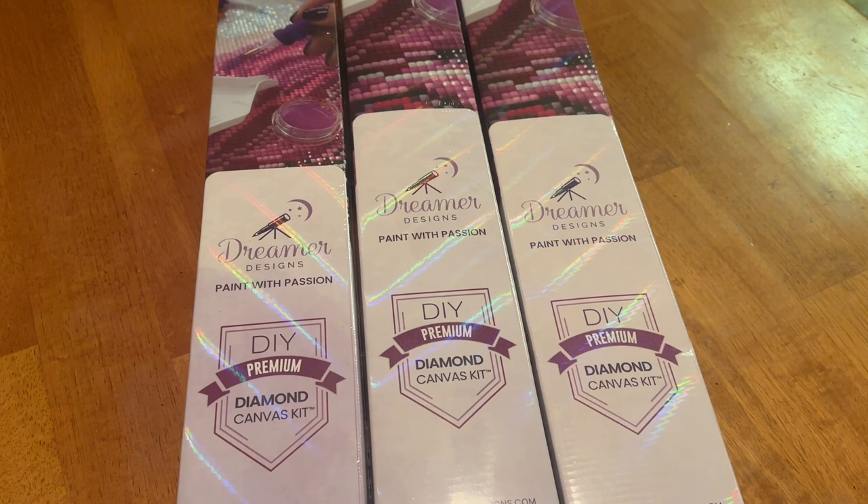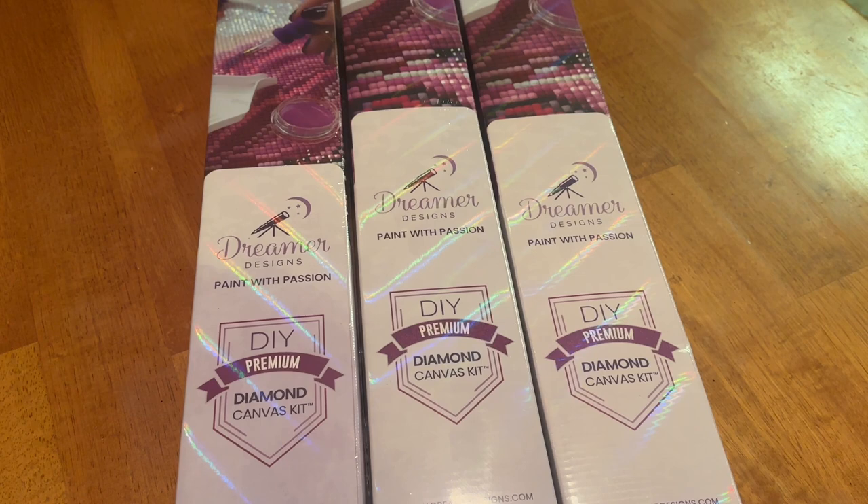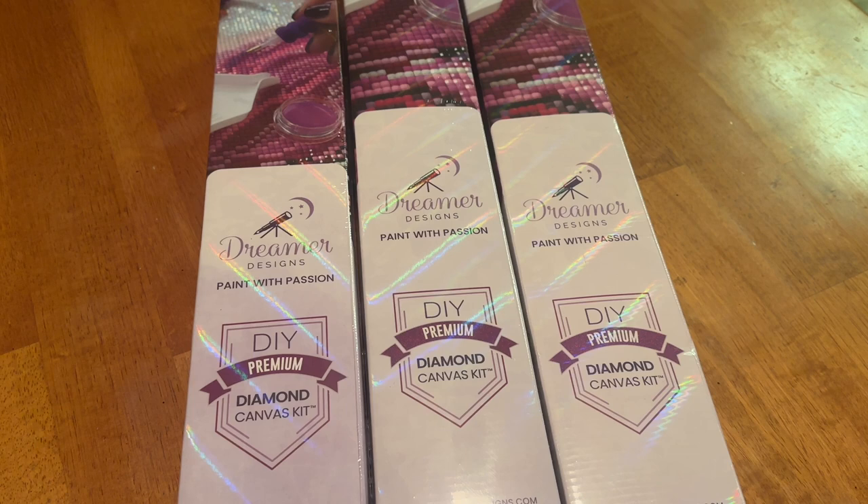So I have three kits right here from Dreamer Design — these are my restocks. It has been a hot minute since I've done an unboxing from Dreamer Design, mainly because I've been waiting on two of these kits to restock, and one I never even knew was on the site. I am now an affiliate with Dreamer Designs — yes, I'm really excited about this new venture.